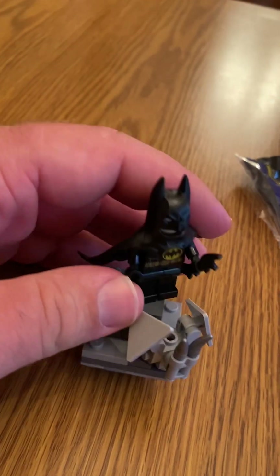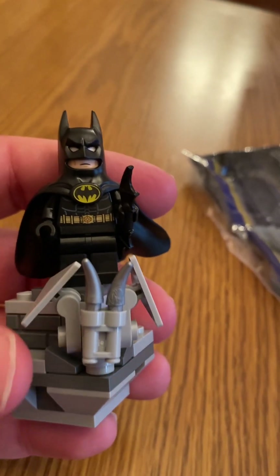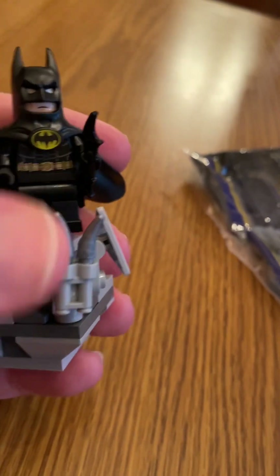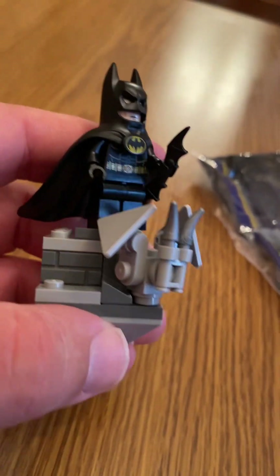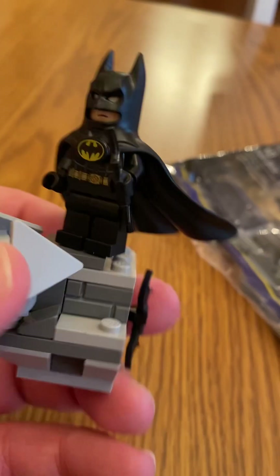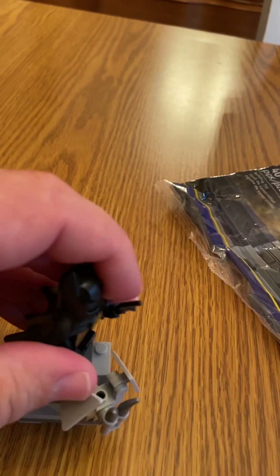Here we have a Michael Keaton Batman figure. The gargoyle build has these pieces that are supposed to be wings and these are supposed to be the horns of the gargoyle — really unique. You can see the side of the building as well, plus a little extra batarang too, which I think is kind of funny.